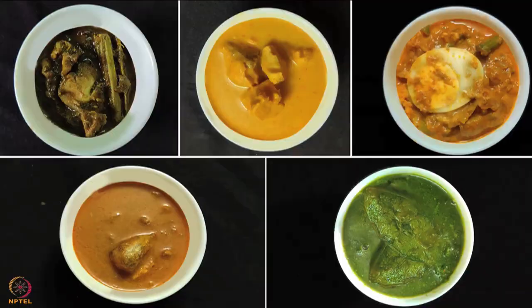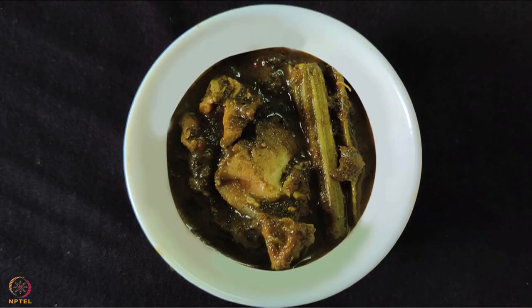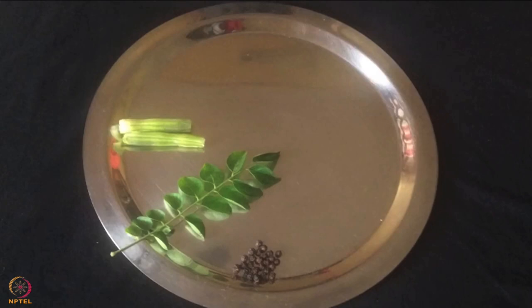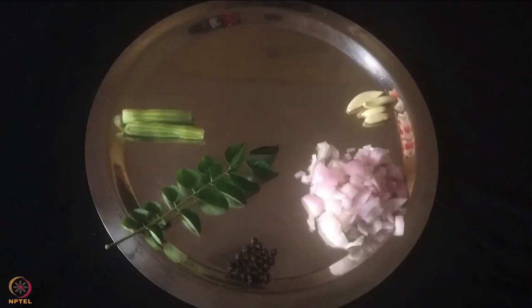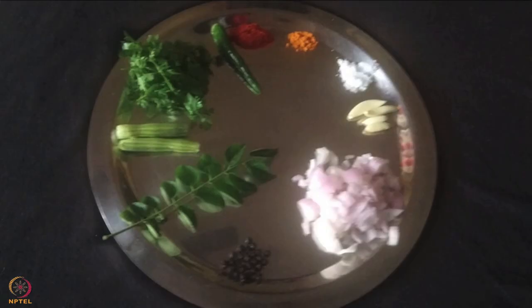Let's begin with the first recipe, chicken curry with drumsticks. To make this we need 100 grams of chicken, 2 pieces of drumstick, 1 sprig curry leaves, 1 teaspoon black pepper seeds, 1 chopped onion, 4 cloves garlic, salt as per taste, 1 teaspoon turmeric powder, 1 teaspoon chili powder, 1 green chili, 1 handful coriander leaves and 2 teaspoon oil.